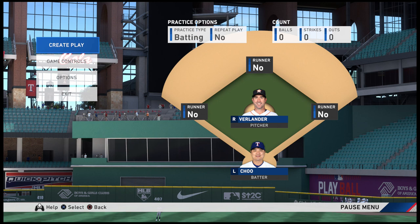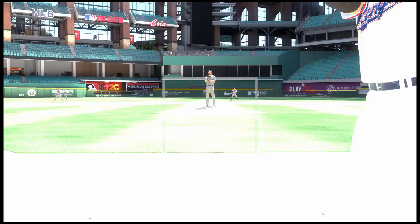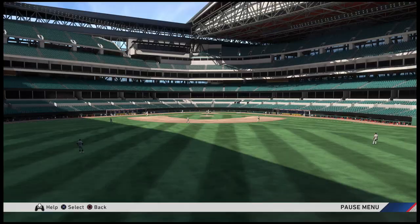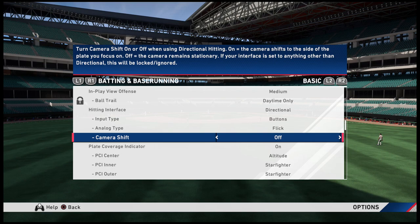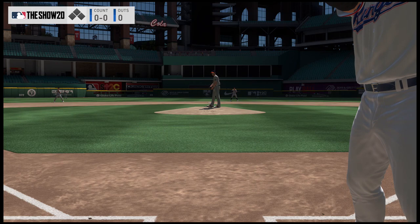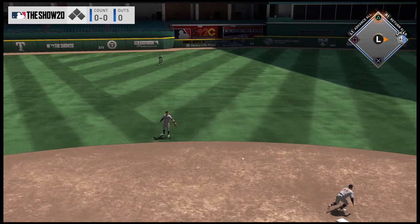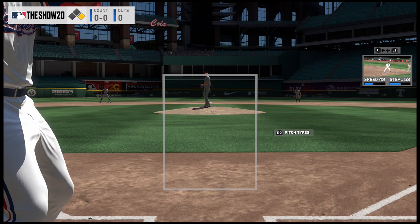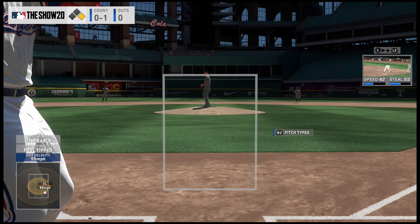So first, what is directional hitting? Directional hitting is a situational style of play for MLB The Show. I'll switch to directional here so you can see — notice camera shift is off. If you have camera shift on, when you aim, the camera will actually shift to that side of the plate, which is pretty wild. Directional hitting is a much more situational approach to the game. I like to use it for hit-and-runs, sacrifice flies, and to destroy shifts.